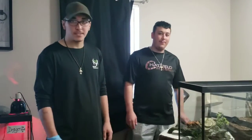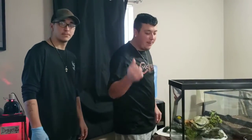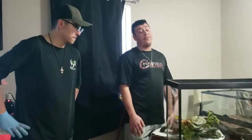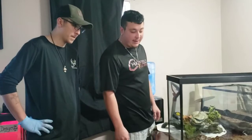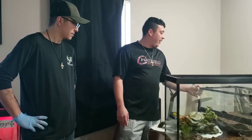I've got my brother here with me since these are his geckos. My name is Joey — big bro over here. I got these leopard geckos about three years ago. They've been through a lot. I got them from my cousin who couldn't take care of them anymore, and I got them a good setup and everything like that.